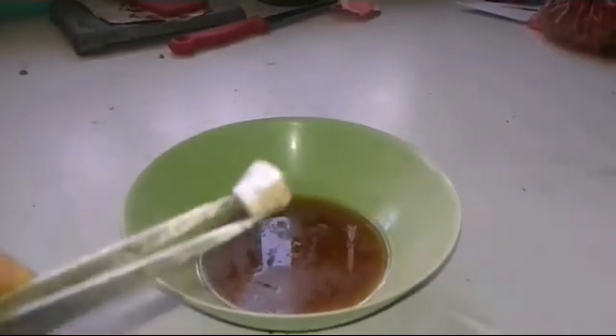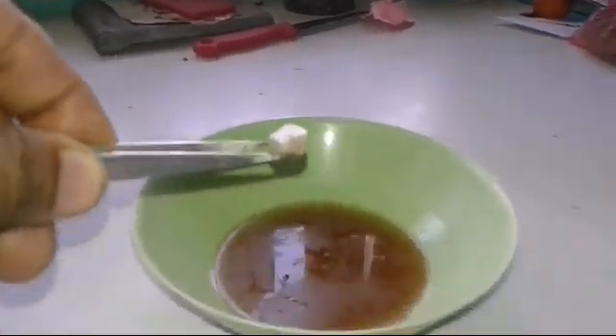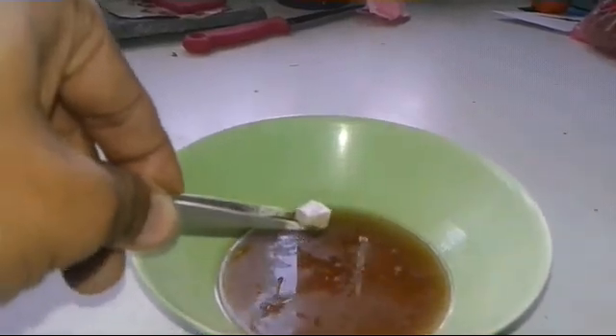Now let's do the reaction between this medium size sodium and the Coke. This time I have to be more careful because the piece of sodium is bigger, so I need to step back. Since I'm alone with the camera in one hand and sodium in the other, I need to be really careful.